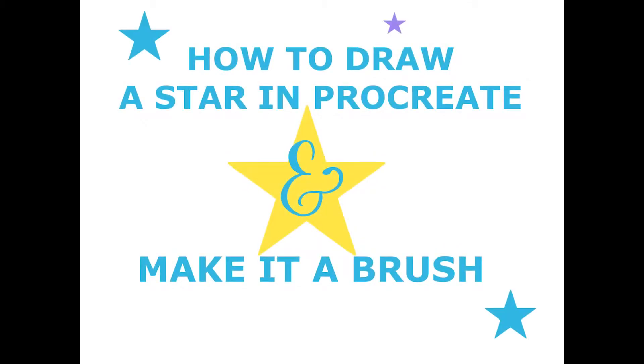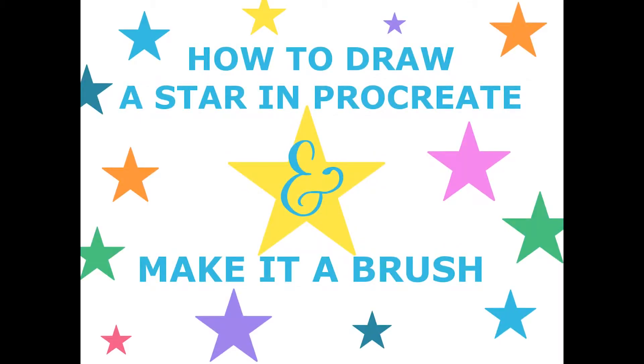Hello! In this video I'll show you how to draw a star in Procreate and then how to turn it into a stamp brush.